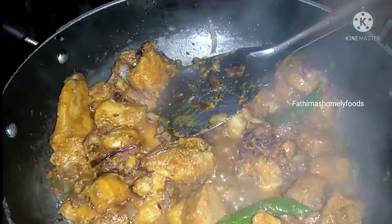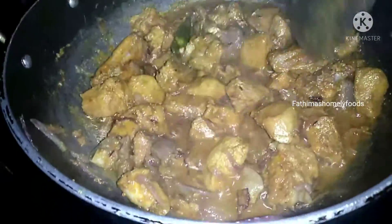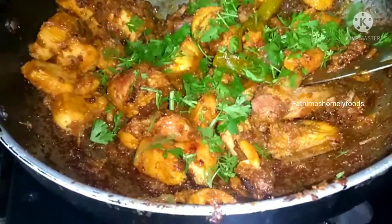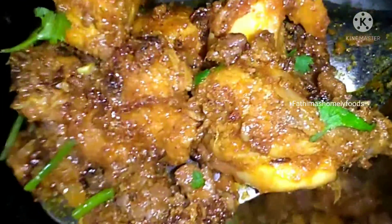We can cook it on a high flame for 5 minutes. Steam for 5 minutes, fry the chicken, then mix it and serve.